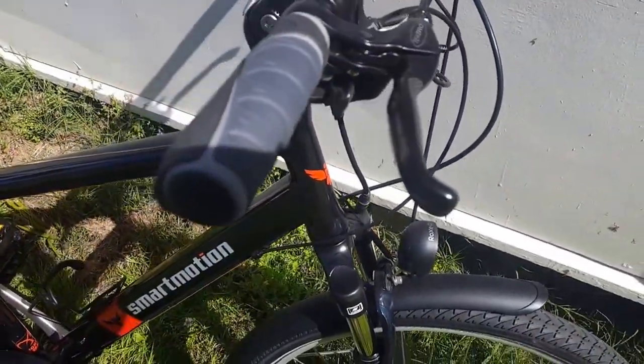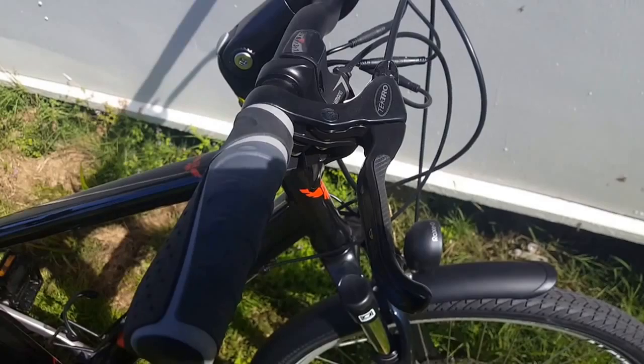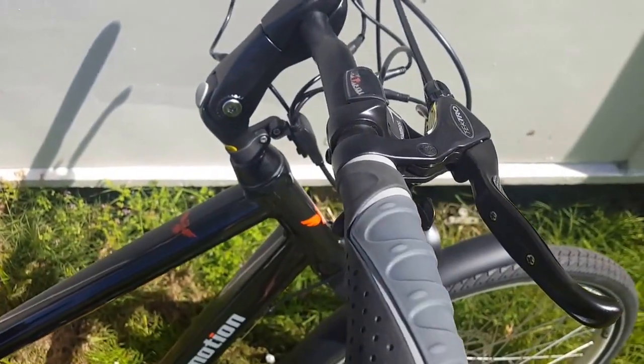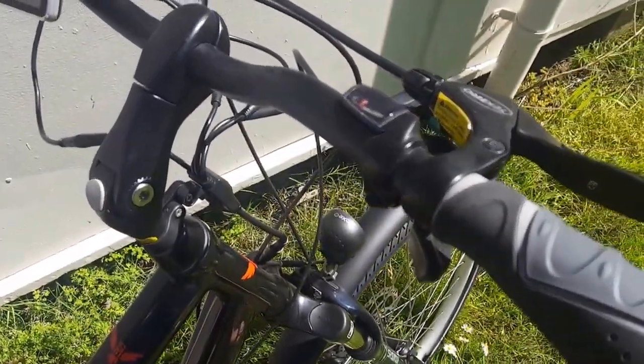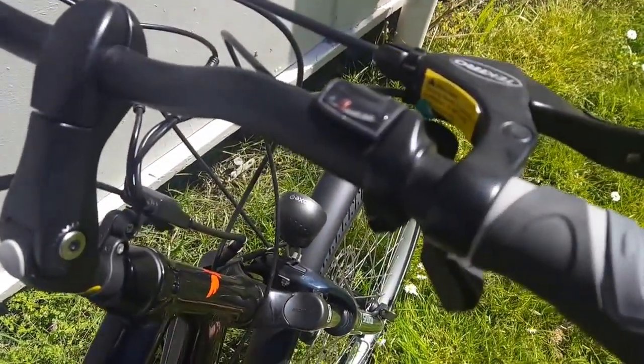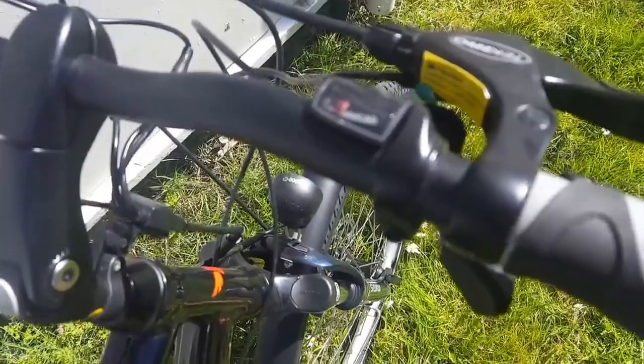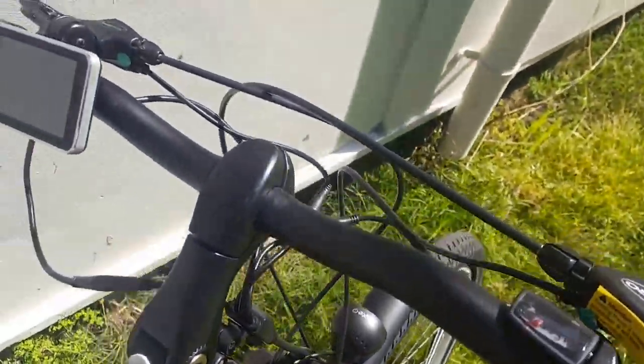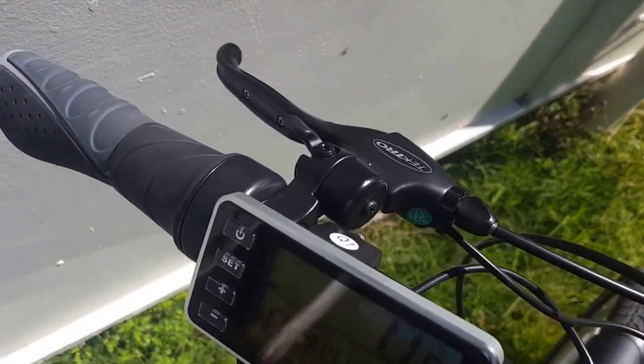It uses disc brakes — not hydraulic disc brakes, but they still have plenty of stopping power. You've got an eight-speed Shimano gear set operated from the hand control on the handlebar.